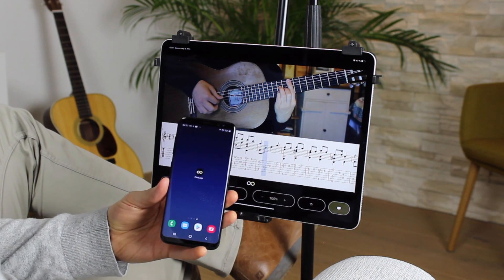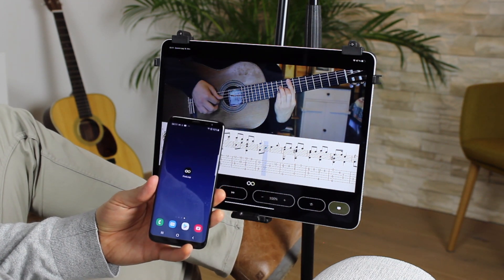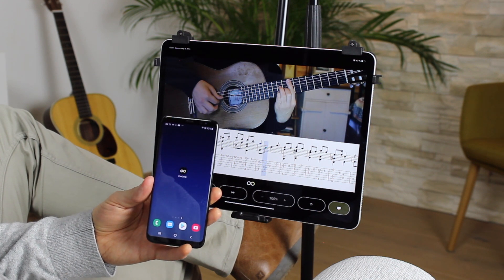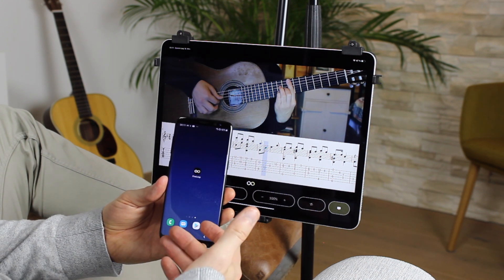This app is called Five Loop and it's available for Safari, Chrome, Firefox, iOS and Android devices — so you can even use it on your phone.